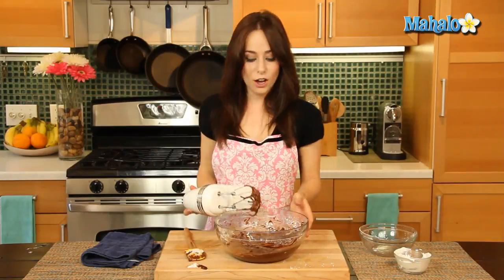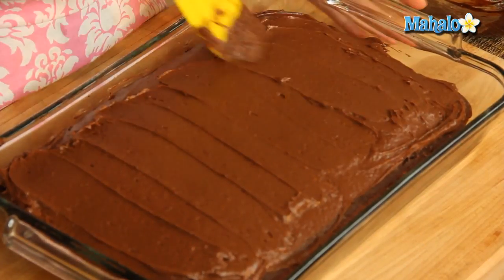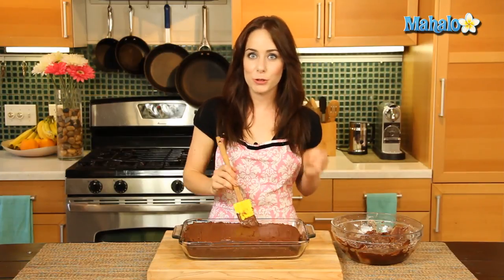And we are good to go and frost our cake! The beautiful cake is all frosted. I'm so excited about this chocolate sour cream frosting — it really brings something a little bit different to the dish. This is definitely bound to be a crowd pleaser, because after all, this is our best ever chocolate cake. And now you know how to make it. Enjoy!